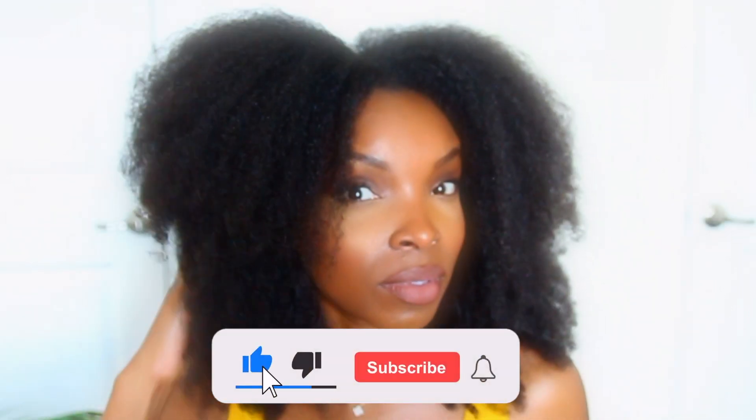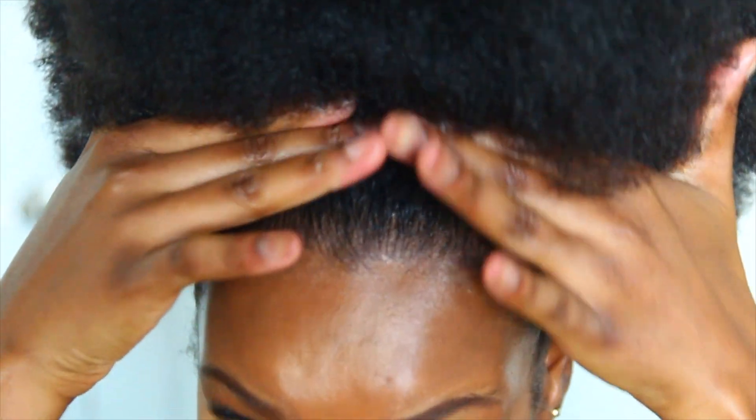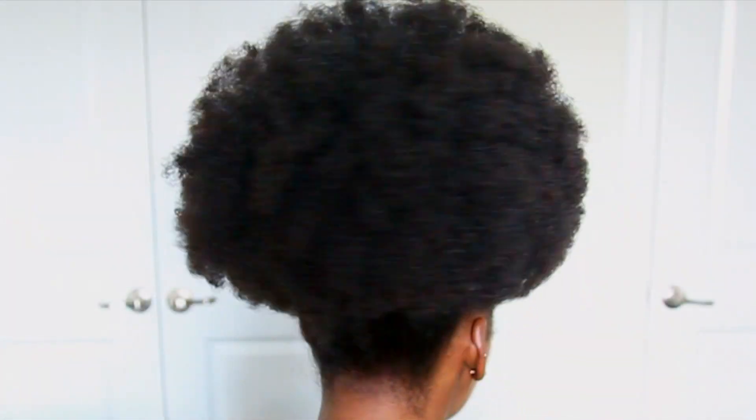Hey y'all, it's Kiondis. Welcome, or welcome back to my channel. I appreciate each and every one of you. If you're new, please consider subscribing and tap the bell to be notified every time I upload a video. In today's video I'll be doing a quick afro puff tutorial — it usually takes me less than five minutes, so if you're interested in seeing this quick process, just keep on watching.